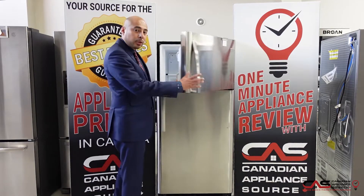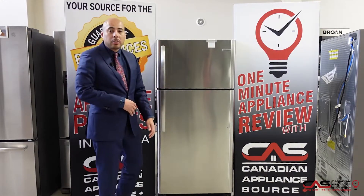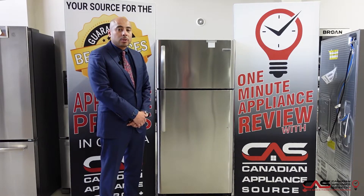For more information on this Frigidaire model, please give us a call, visit one of our showrooms, or contact us at CanadianApplianceSource.ca.